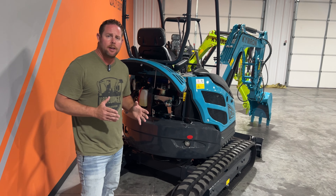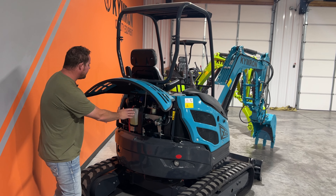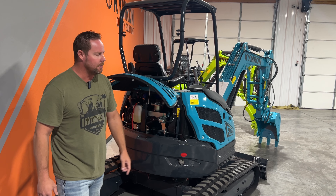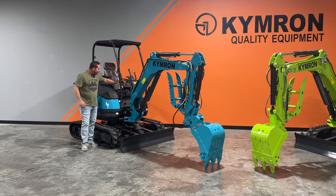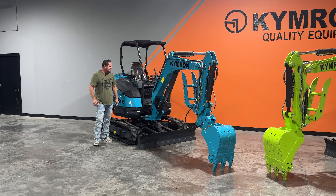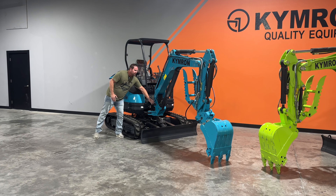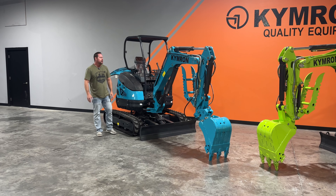I've said it before, I'll say it again — this is probably one of my favorite machines. Nice access to everything right here in the back: your air filter, fuel water separator, coolant — all that right here nice and handy, and you can check your oil. Moving up here to the operator station, you have single foot control. What that means is you can actually actuate the side swing feature, which comes standard on this model as well. That way you can actuate that side swing, break your boom over, and dig up against the wall — and we'll look at that when we get out here.